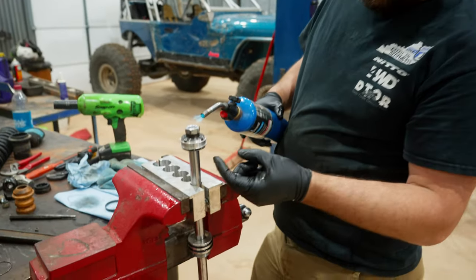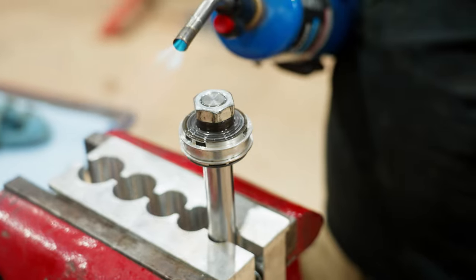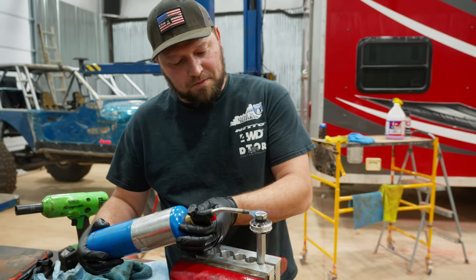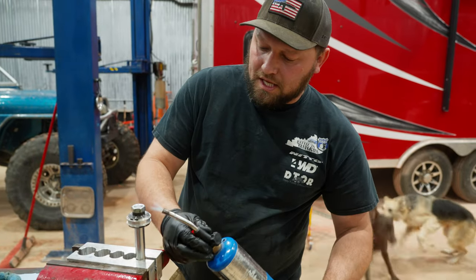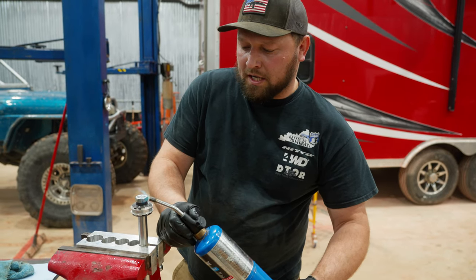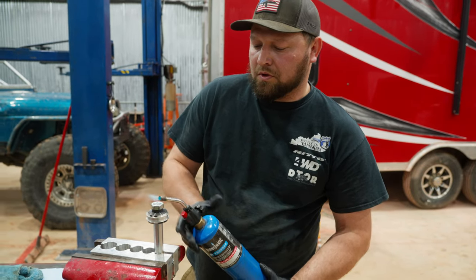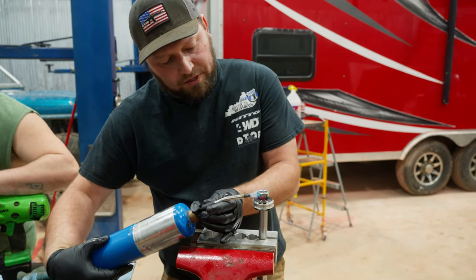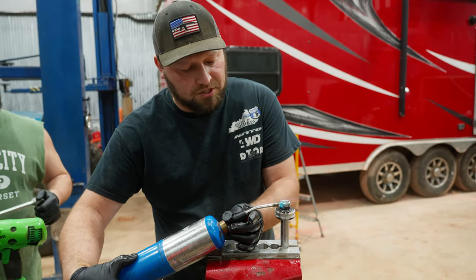So you've got your piston head here on the shock shaft. The top is going to be your compression valving and the bottom is going to be your rebound valving. Make sure you keep those appropriate to where they're supposed to go. The piston head is also directional, so make sure as it comes off, it goes back on the same way. It doesn't hurt to double-check that it was assembled correctly too — check with your shock manufacturer to see if they have diagrams on directional views for the piston head.